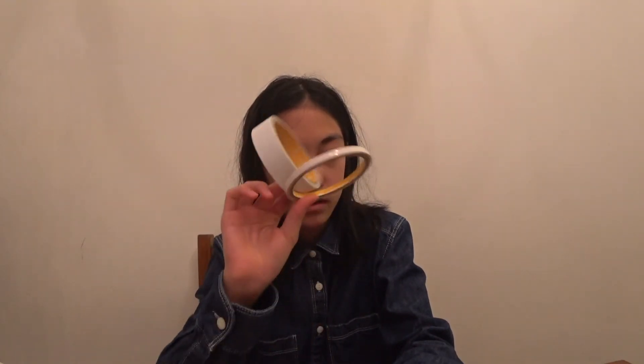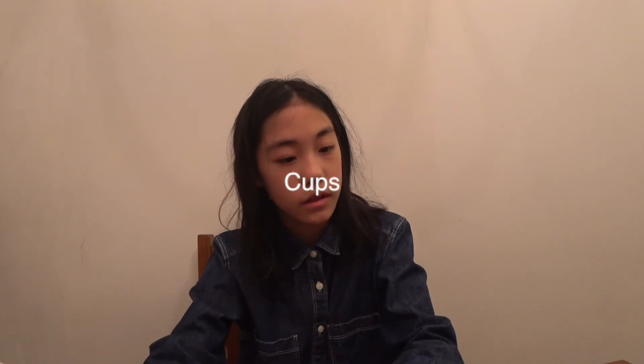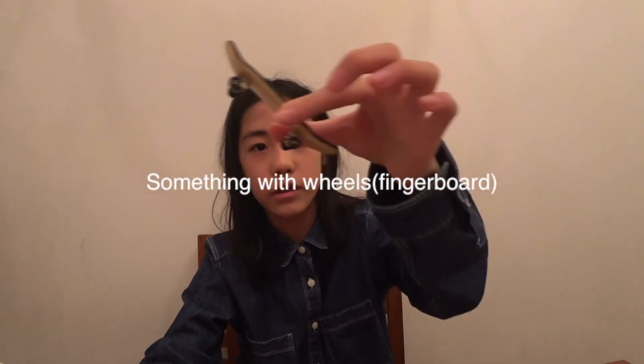I chose this target because I thought by watching the videos, not only could I get some ideas for the designs and some ideas for the simple machines, but I could also prepare some basic materials, such as tape, cups, something with wheels, and lots of balls.